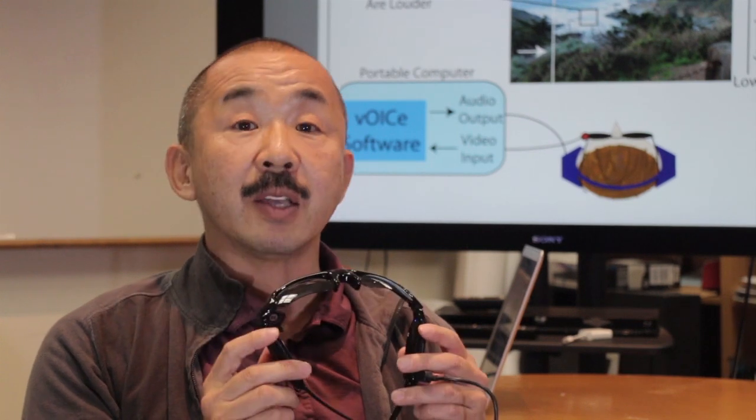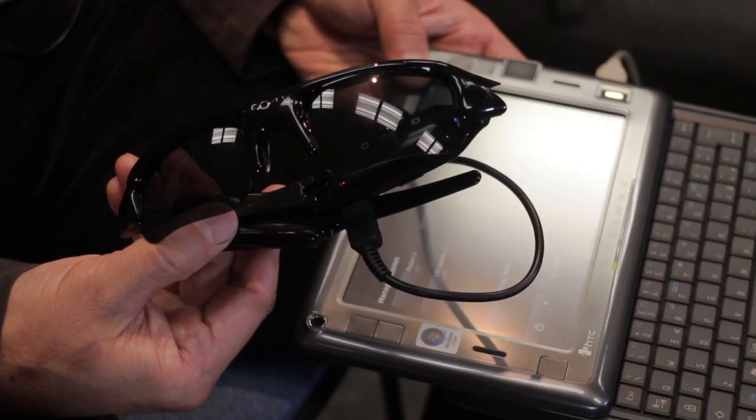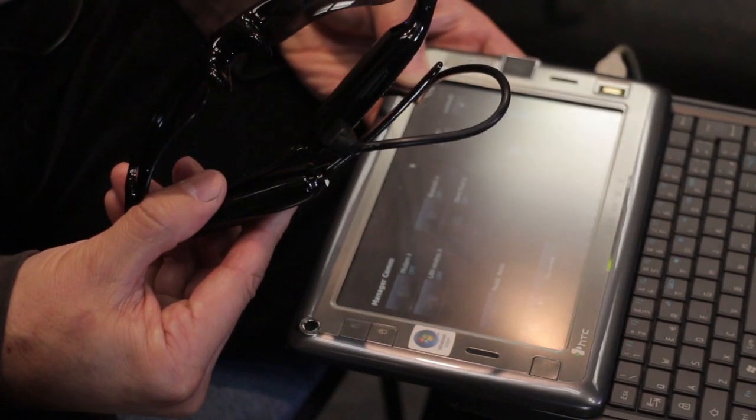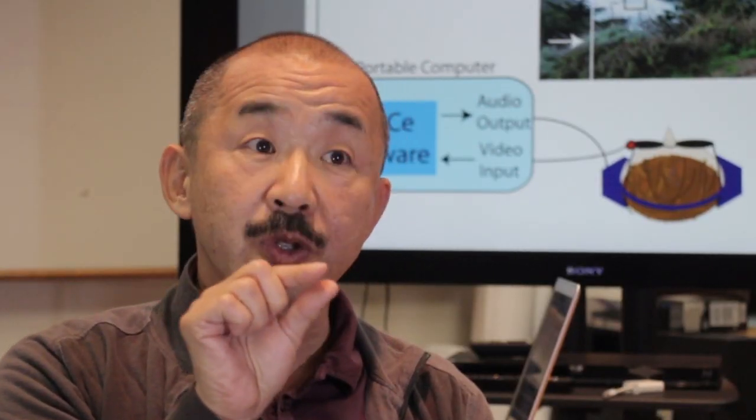This is actually the device that we are using, called VOICE. It has a very small spy camera, and the camera information is translated in accordance with certain rules into sound. You're taking something from vision and putting it in audition, and then the brain does the opposite.